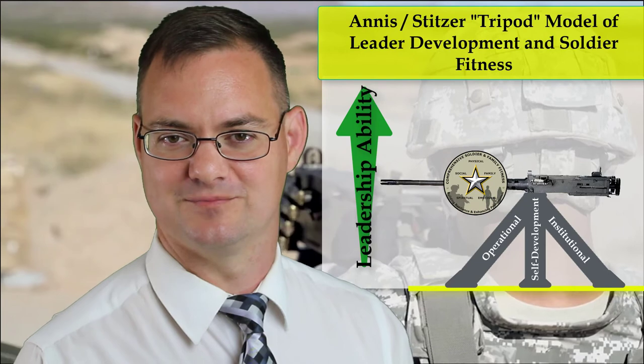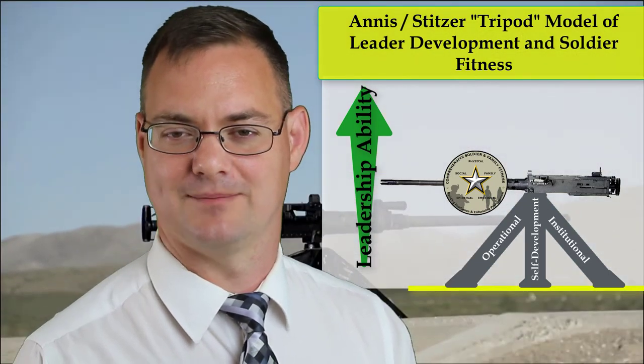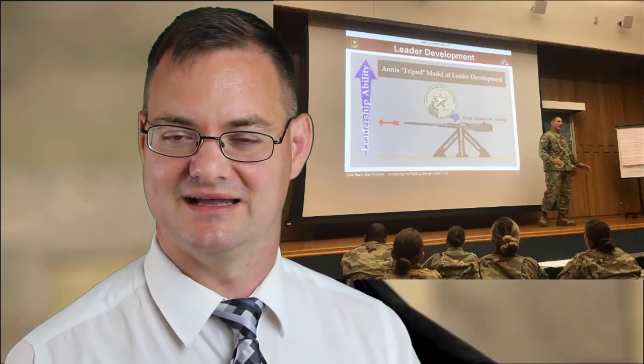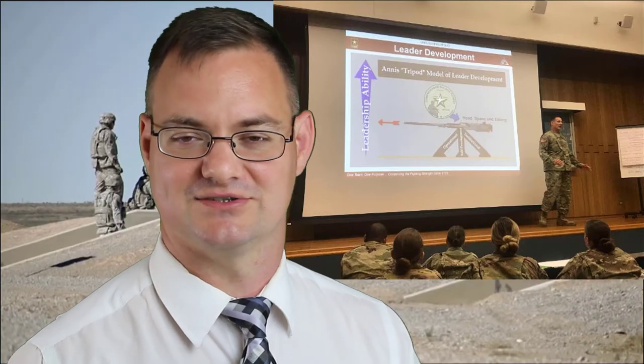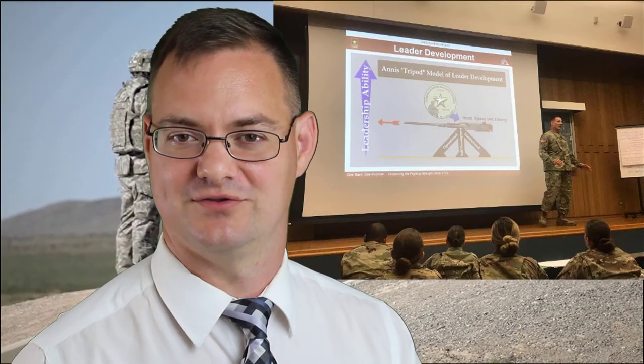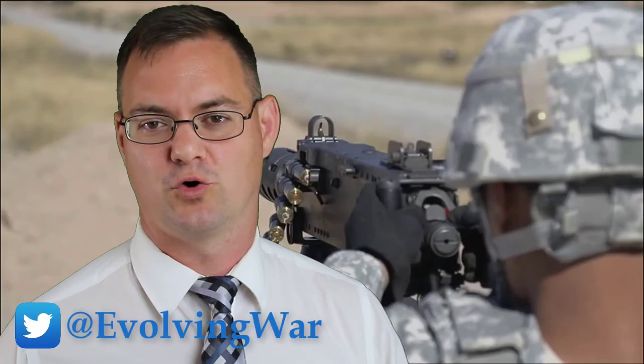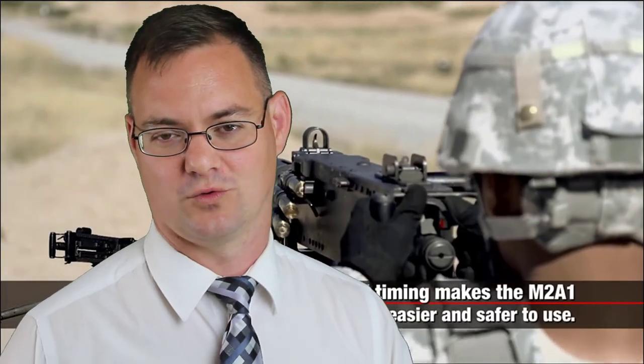The basic functioning of this machine gun still makes a good analogy for Comprehensive Soldier Fitness. I'd like to thank Colonel Stitzer for his valuable recommendation and continued support for this research, and also for presenting this research to the 2018 Reserve Component AMED Captain's Career Course. For anyone interested in more information on the ANIS tripod model of leader development or the Comprehensive Soldier and Family Fitness model, I'll leave links at the end of this video and in the bar below. For anyone interested in more videos on self-development or military history, I invite you to subscribe to the Evolving Warfighter.